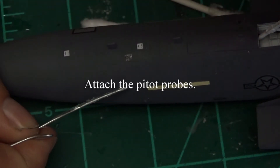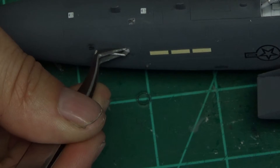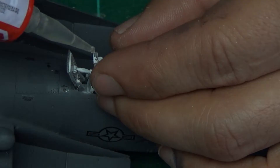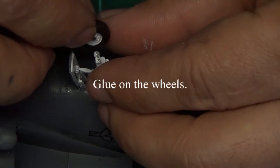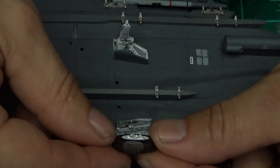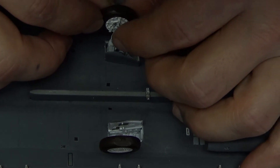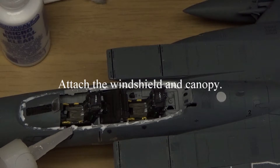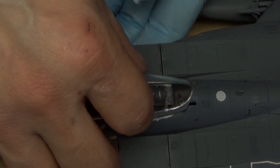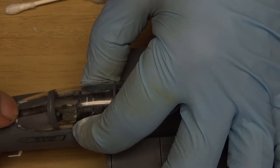We're going to attach the pitot tubes to this plane, and after that comes the canopy - and then we will be done with this model. I almost forgot about the landing gear, so put on the wheels. There's a flat spot on the rear wheels, so press the plane down on something flat to make those wheels flat rather than worrying about lining them up manually. Make sure you press them in so they sit properly. Finally, attaching the windshield and the canopy - once that's on, the model is done. Time for the review!